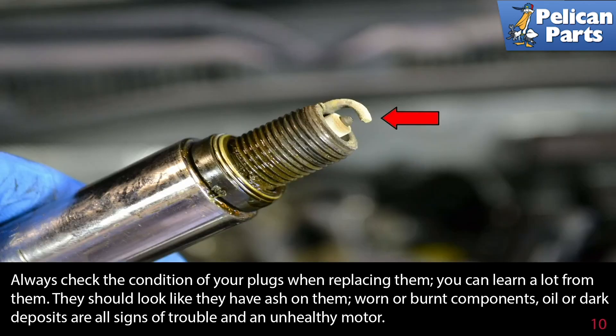Always check the condition of your plugs when replacing them — you can learn a lot from them. They should look like they have some ash on them. Worn or burnt components, oil, or dark deposits are all signs of trouble and an unhealthy engine.